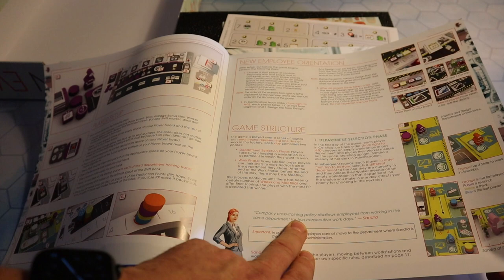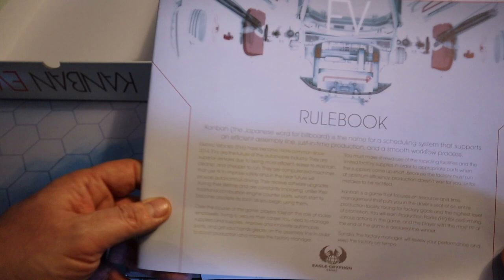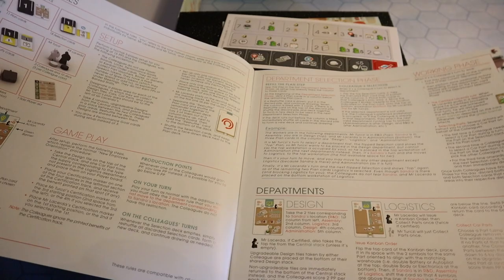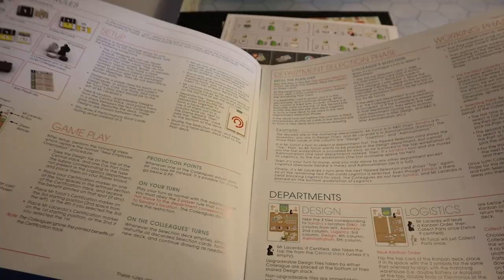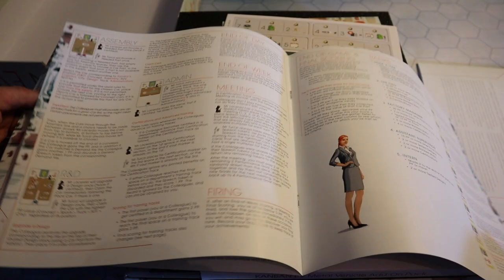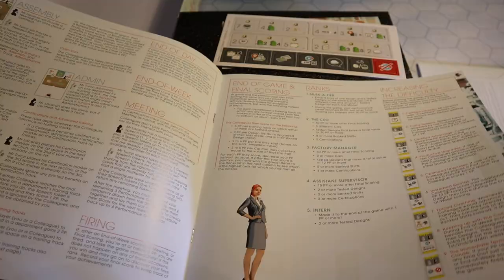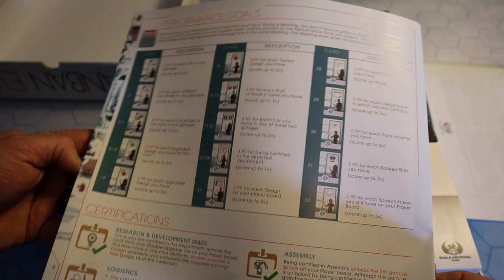The company cross-trading policy disallows employees from working in the same department for two consecutive workdays. It tells me everything about the game structure, how it plays, training and certification, certification benefits. That's my evening's entertainment sorted out right there. Importantly for me is the solo rules and reference book. David Turchi designed the solo mode on the game designed by Vita, with additional development and testing by Gary Penning, Jonathan Bobel, John Albertson, and Javi Bordes. It tells you how the solo rules differ, with different setup, gameplay, what each department does, final scoring, ranks, increasing the difficulty — something I don't have to worry about with Vita Lacerda games, as much as I love them, I'm terrible at them. And there's a speed charge expansion as well, an additional solo expansion, which is just great.